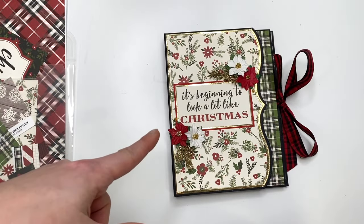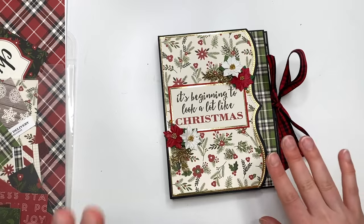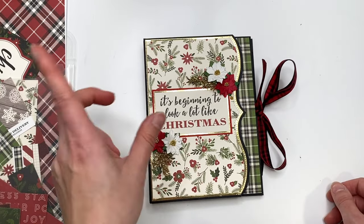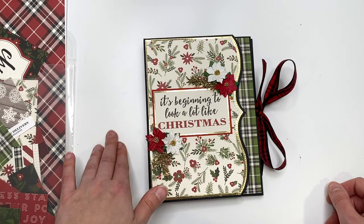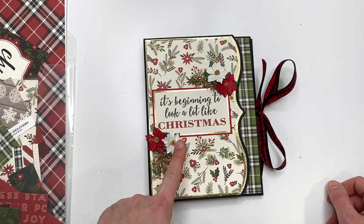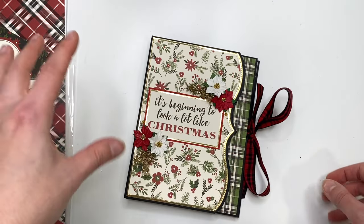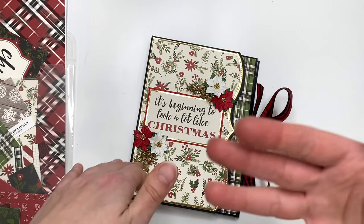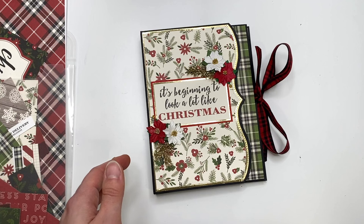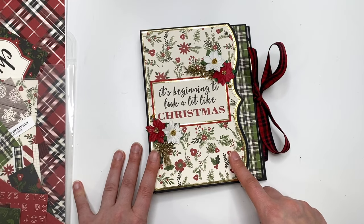This is available in my Etsy shop in case you guys are interested in purchasing it. It's a super cute folio, which you're about to see when we look at the inside. The tutorial will be coming in the next couple of days. I will make a cutting guide for it as well, and then there's going to be a following video after the tutorial covering all the paper matting and the border piece. So it's going to be a two-part tutorial.